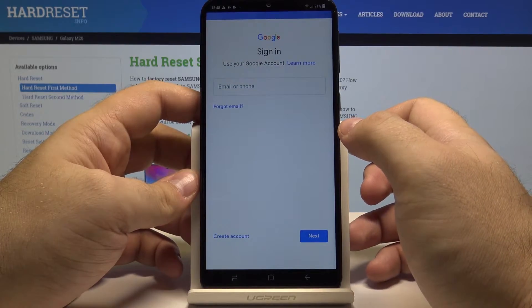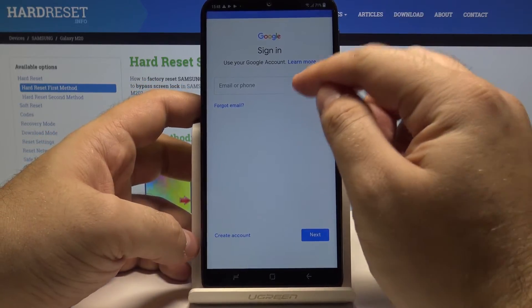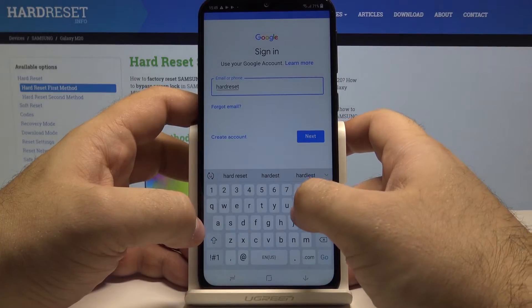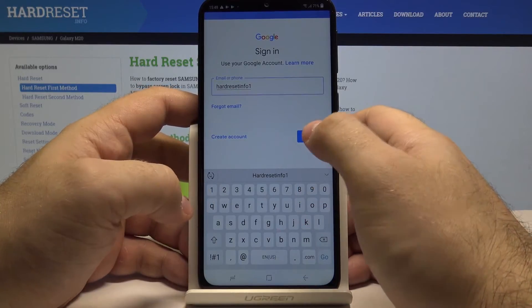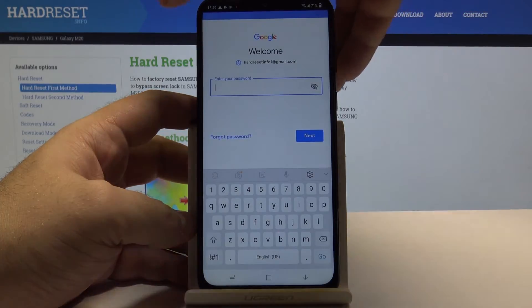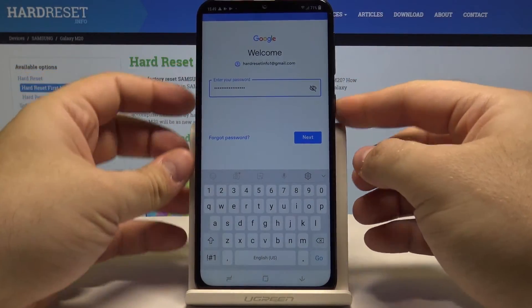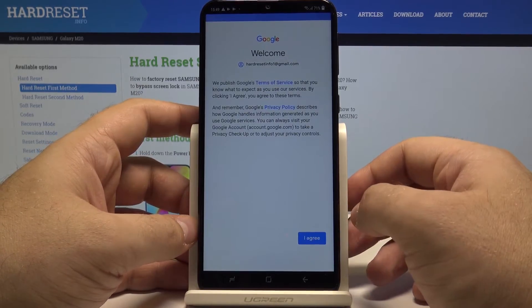It will ask you for an email or phone number, or you can create a new Gmail account. I'll simply choose my account and go next. You also have to sign in using the password, and done — now that the password is entered, press next to log in to your Google account.